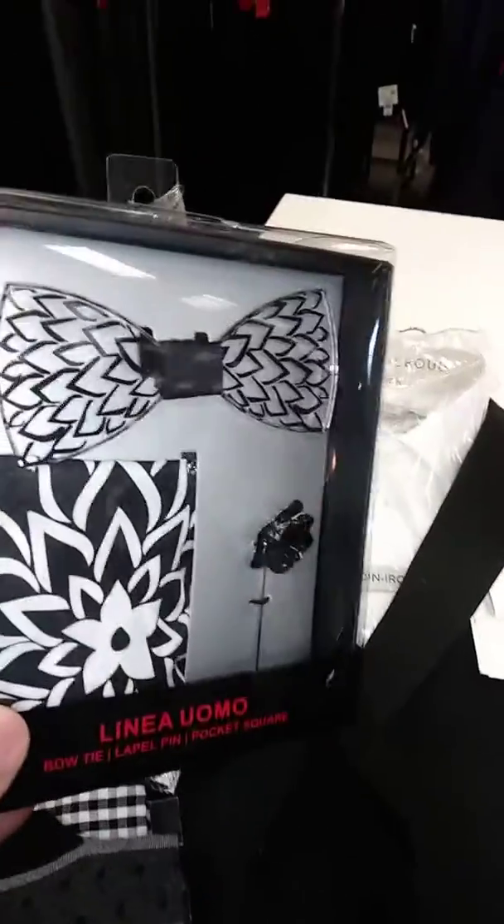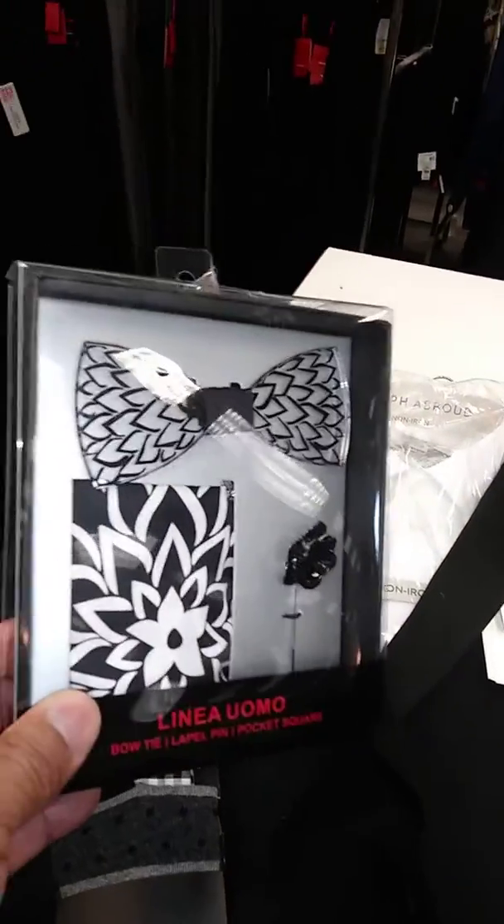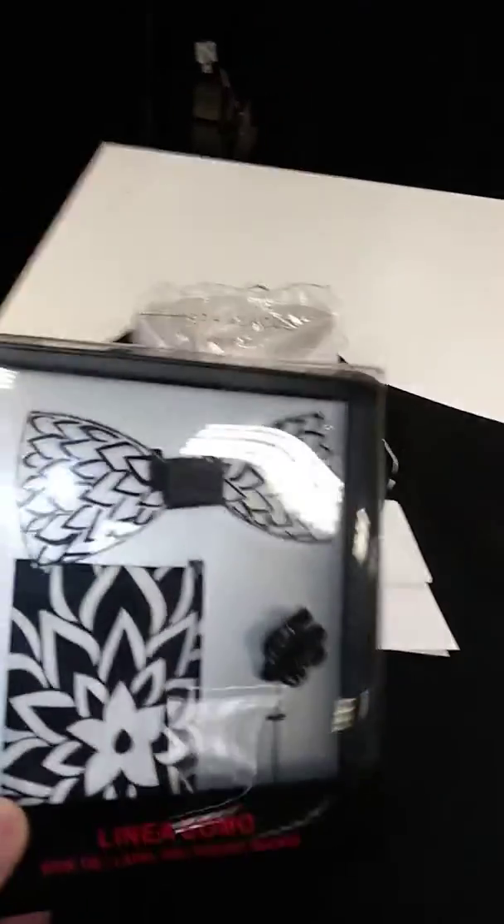This is actually — this is plastic. The bow tie is actually a clear material, along with the black and white hanky.